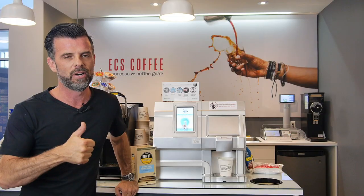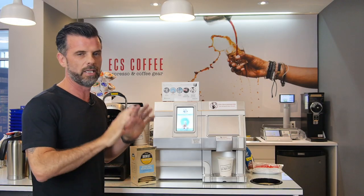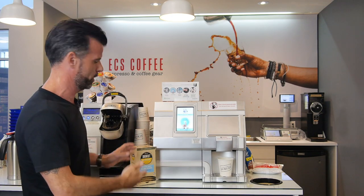Hi folks, Neil from ECS Coffee here, and we're going to show you how to use the NUCO CX Touch Pod Brewer. Very environmentally friendly, good for everybody. So basically, this is your instruction on how to get going with this machine.